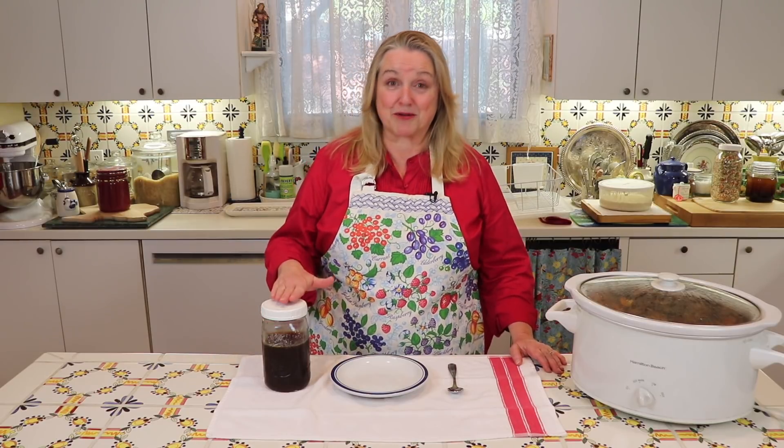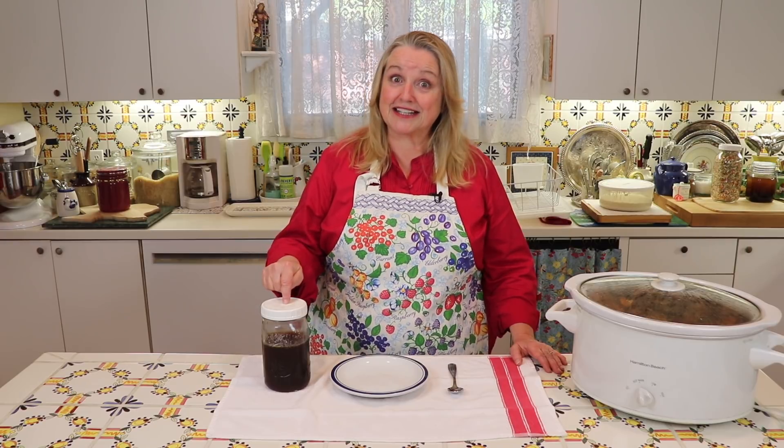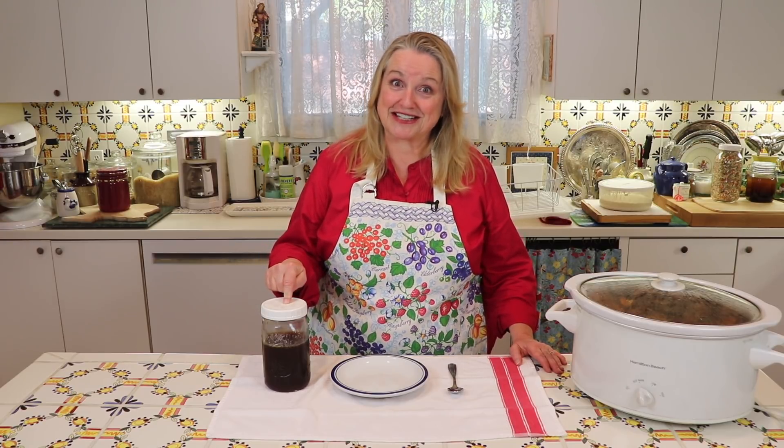Today I'm sharing an update on my perpetual bone broth. I'm on batch three. Is it gelatinous or not? Let's find out together.